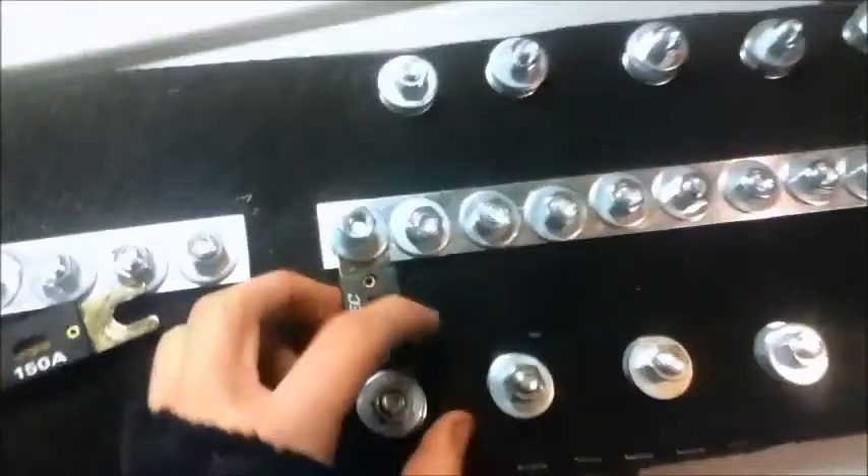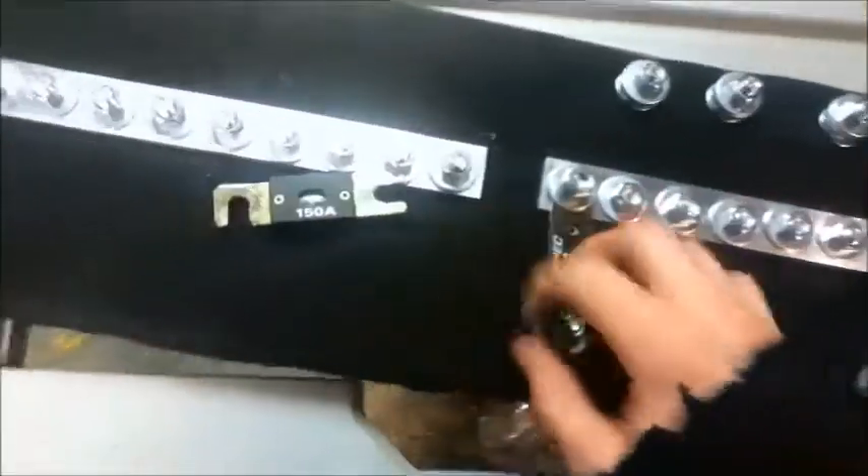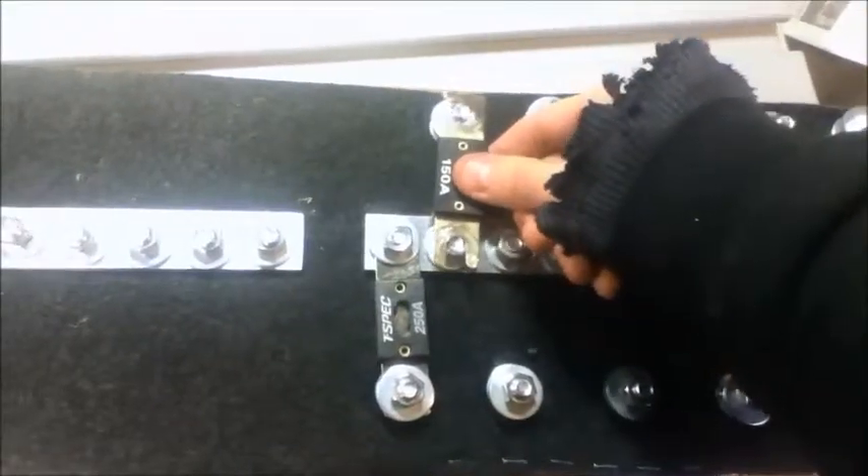I put my ring terminal underneath the washer, so I have easy access to the fuse to remove it if it blows or if I need to disconnect it. The power rail is completely protected, so I can even have my batteries on here with each battery protected. I've got them offset — one up, one down — to make wiring a little bit easier.